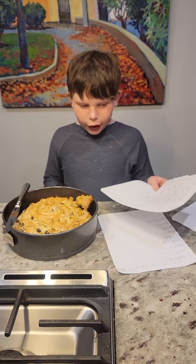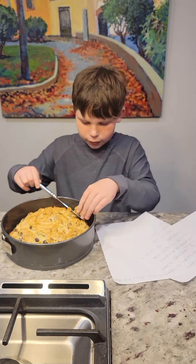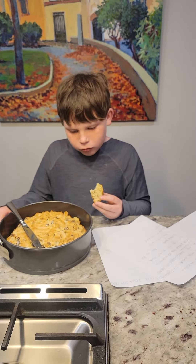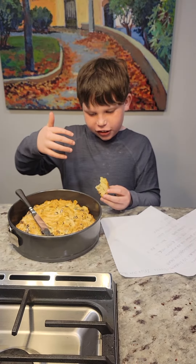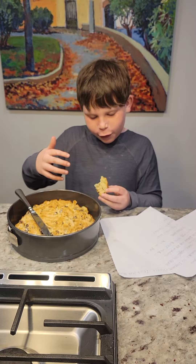Now I'm going to taste test. It's good, but a little bit too salty.